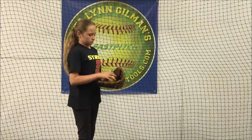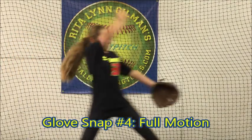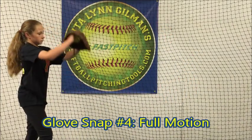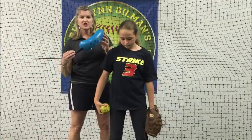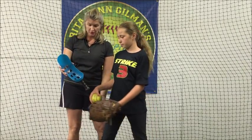Glove snap number four: full motion. Next, we use a little beach toy — a little paddle — to hear the whip noise.